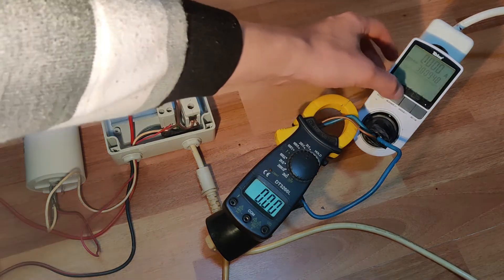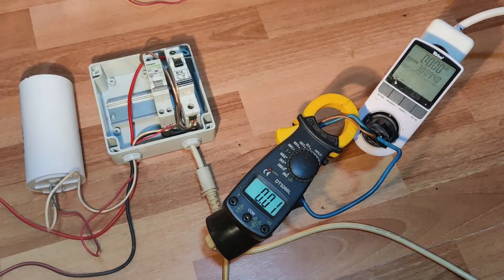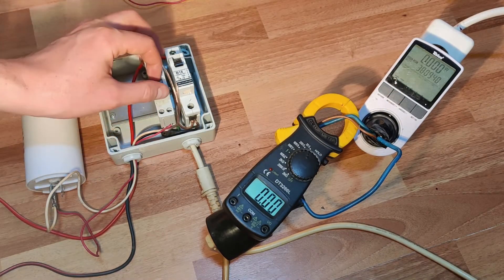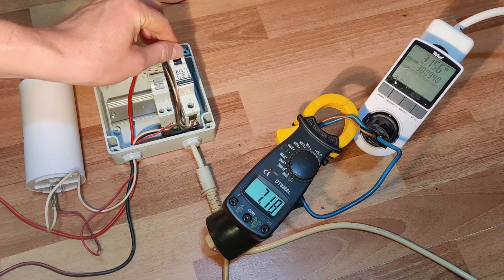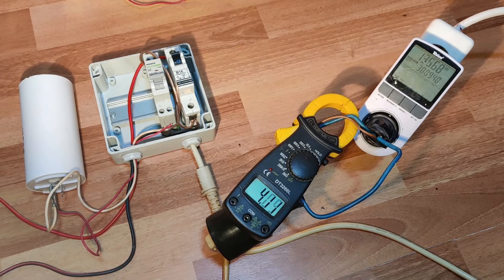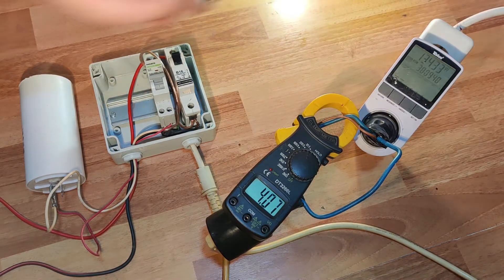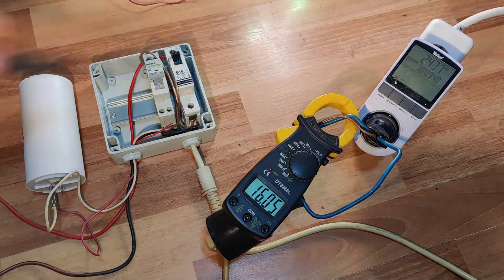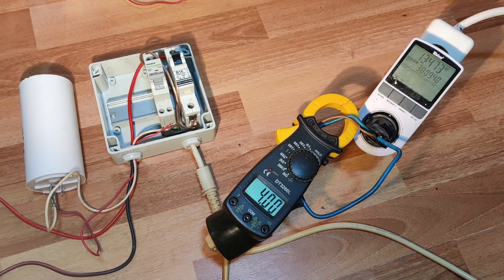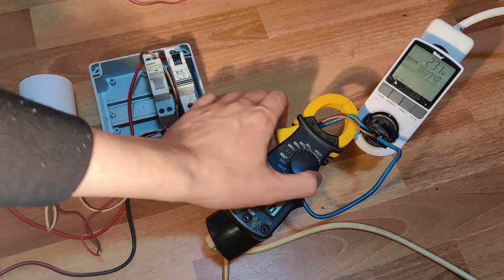Here I am measuring the current overload. This capacitor generates 7A of reactive power. The measuring domain of the clamp meter is set to 20A — it goes off scale.